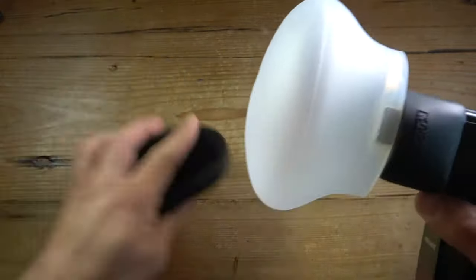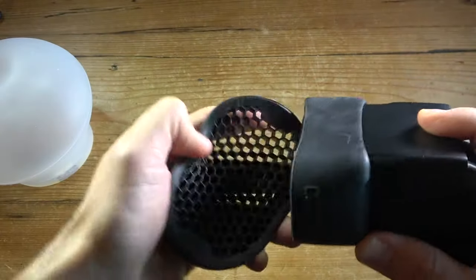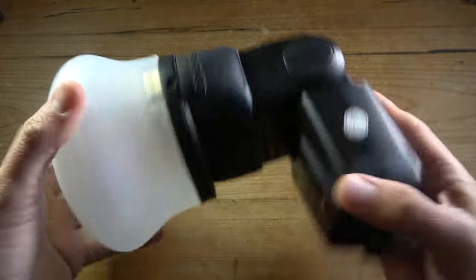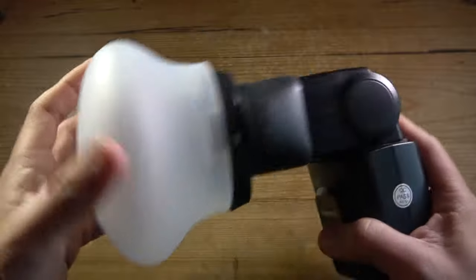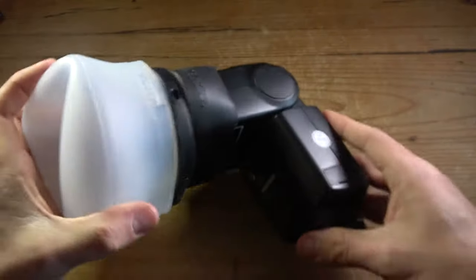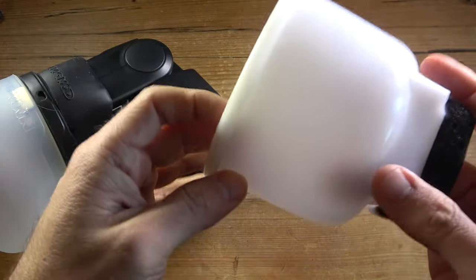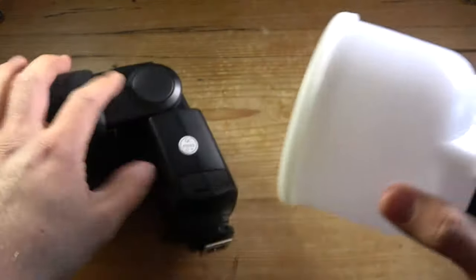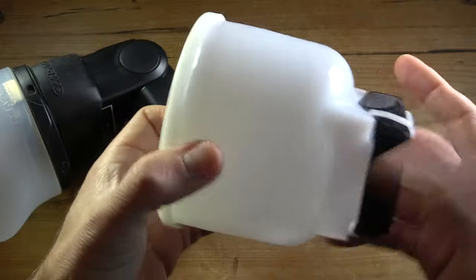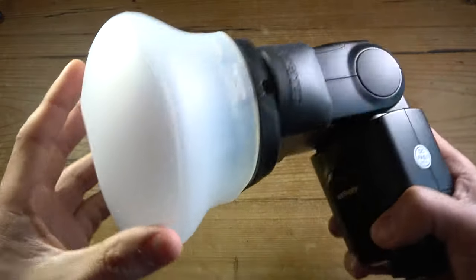If you wanted to use the grid — again, I haven't used it before — just put it in between the grip and the diffuser. Pretty handy and very easy to use. That's the main feature about this modifier. It's also much, much lighter than using this big piece of Tupperware, and it's much more secure, because I found that the Velcro wasn't working very well on my old one. This is a much, much superior product.